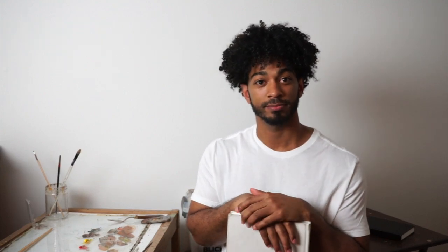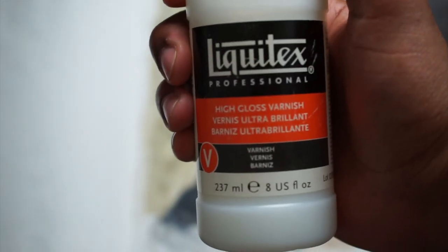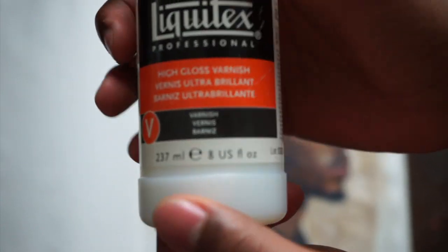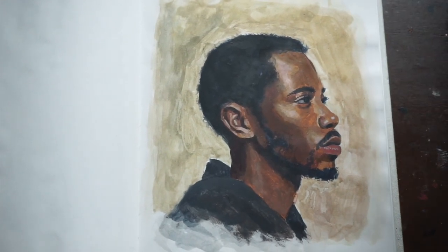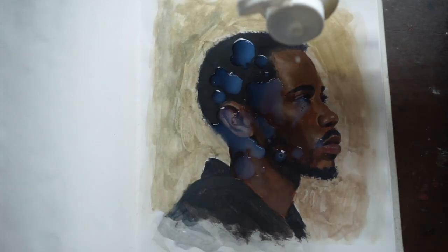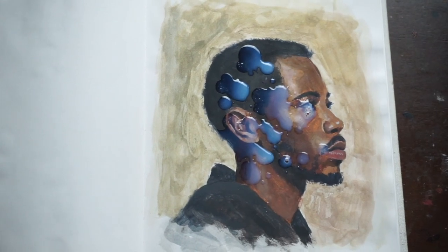We'll be varnishing some of the sketches in this sketchbook, and if that sounds interesting to you, let's get started. So what we'll be using is this high gloss varnish — there aren't any specific instructions on here, so I'm going to shake it and pour a few drops onto the painting.